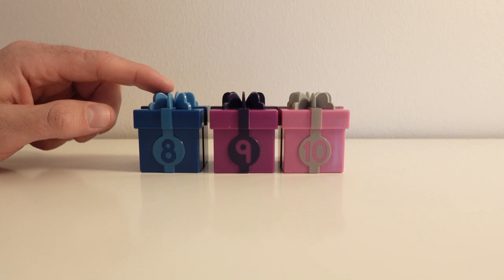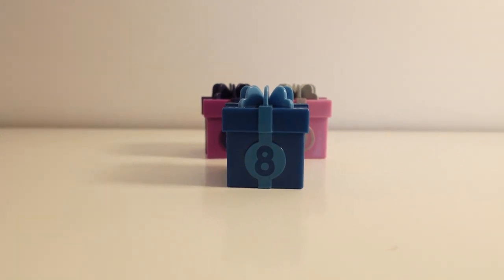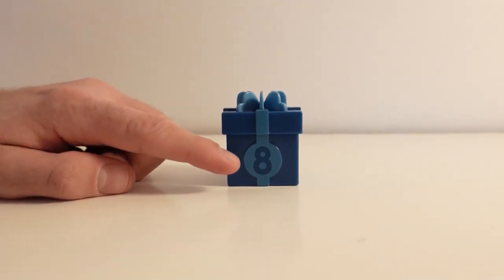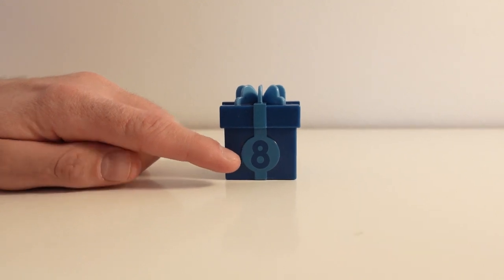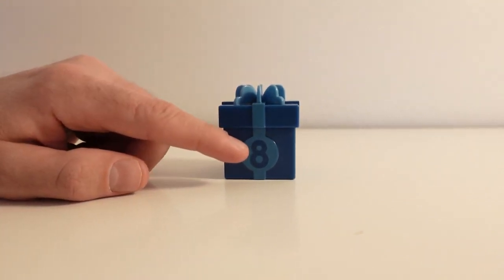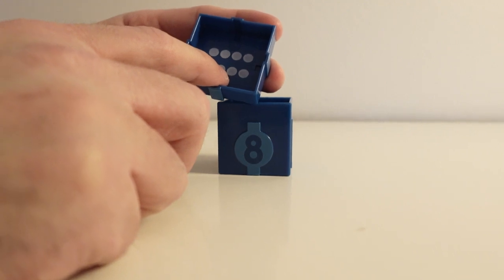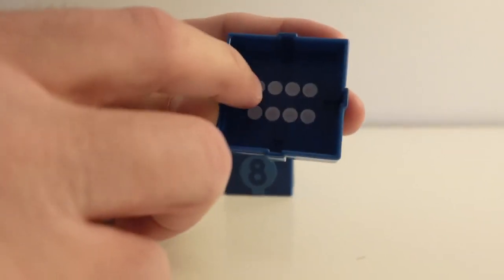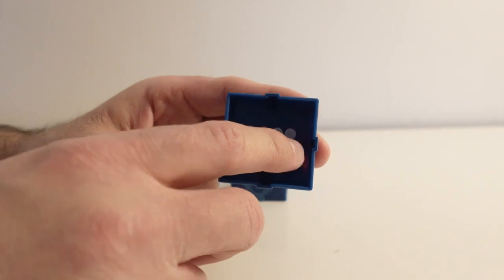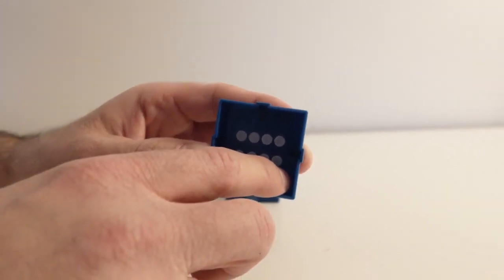The next color that we have is dark blue. Let's see what's inside the present box. This present box has the color dark blue; on it we have the number eight. Say eight! Eight! Very good! Right here we have the number eight. Let's open the present. Inside of this lid we have eight dots. Can you help me count? One, two, three, four, five, six, seven, eight. Eight dots! Thank you for the help!